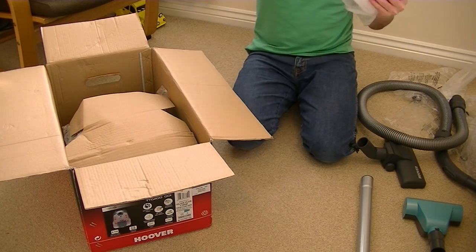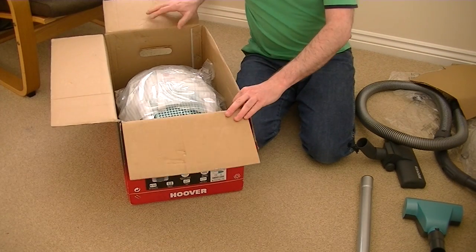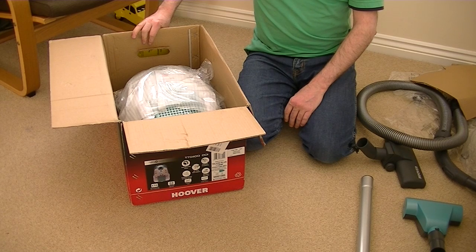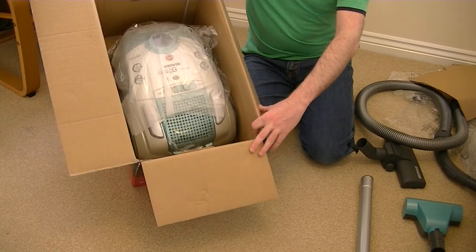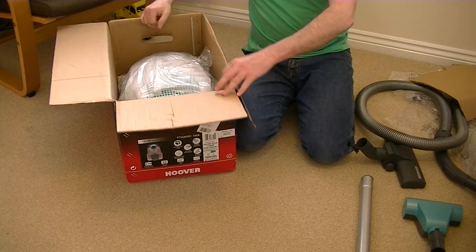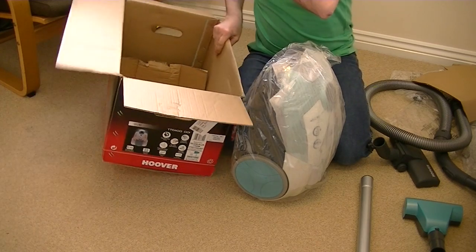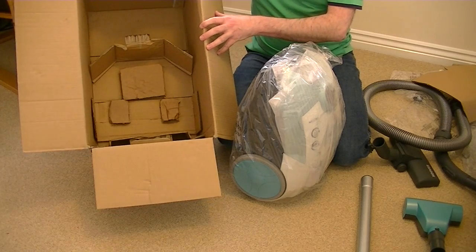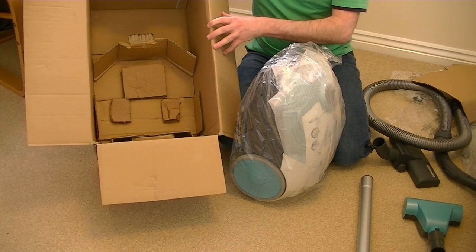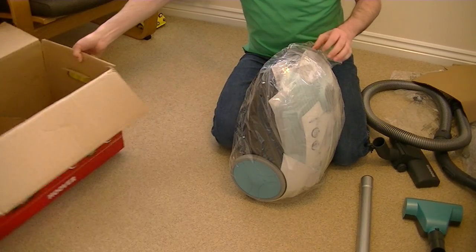That's just the instructions — won't bother with those today. A bit of cardboard, and it's nice to see that Hoover only use — certainly in this model anyway — cardboard for their packaging, no polystyrene. So it is a bit more eco-friendly than polystyrene packaging.